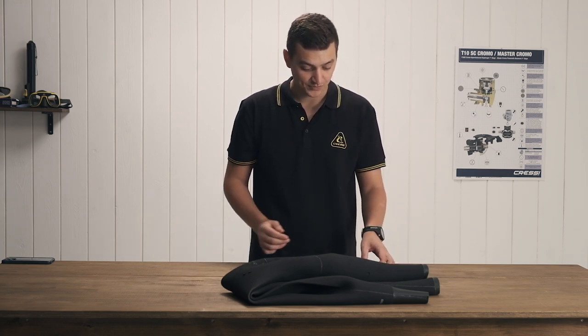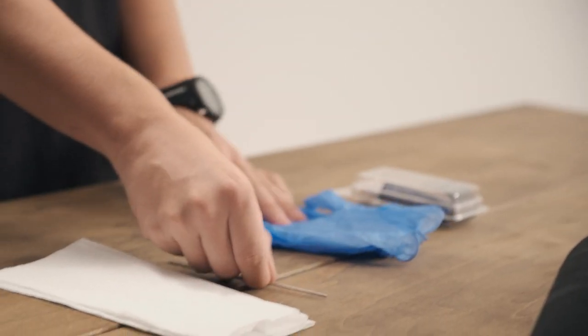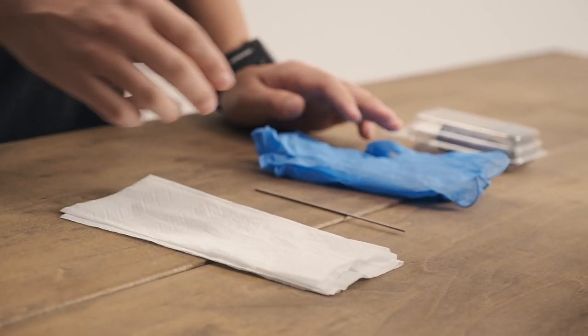To do that, you're going to need Cressi wetsuit glue, a pair of gloves, a small stick or metal rod — a toothpick works well — and then a napkin to clean it up.